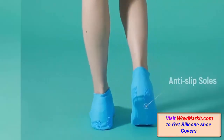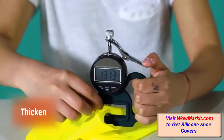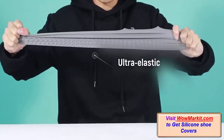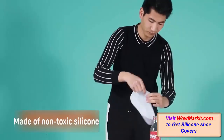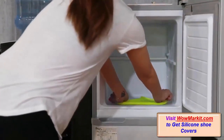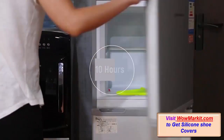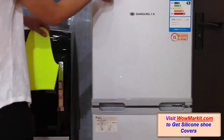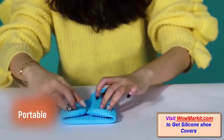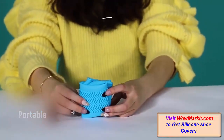While the anti-slip sole helps prevent accidental slips and falls. The silicone shoe covers are reusable and can be worn comfortably in all kinds of difficult weather conditions. The ultra-elastic and portable design allows you to easily fold them and carry them in your bag, or even your pockets.